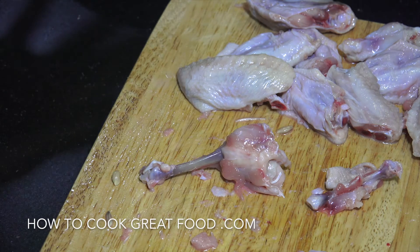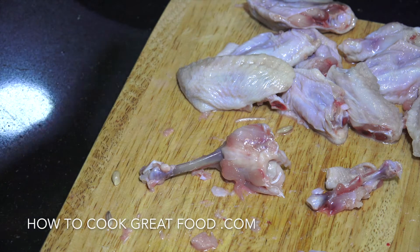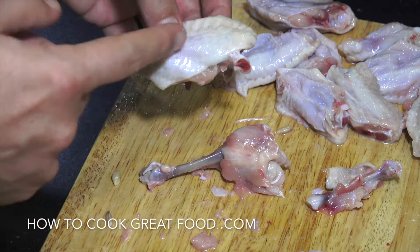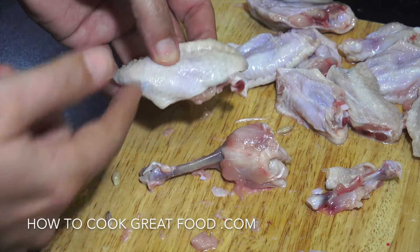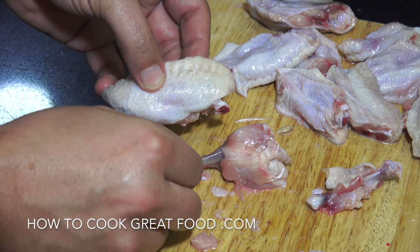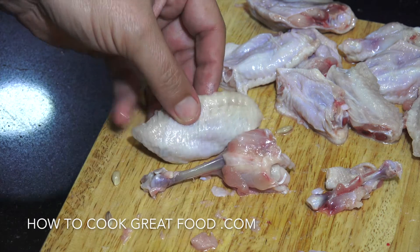Okay, so you saw that being done by Chef June there. Now with the other side of the wing you can also do the same, but this has got two bones in it. So you're going to do the same procedure, but you're just going to pull the little bone out and keep the big one. Again, Chef June is going to show you how to do that.